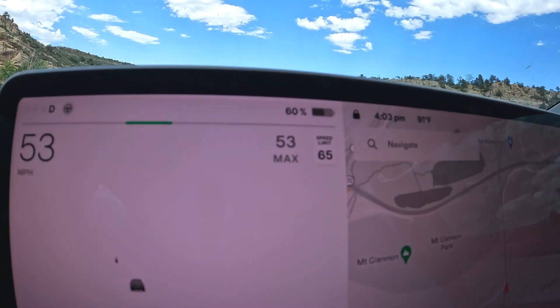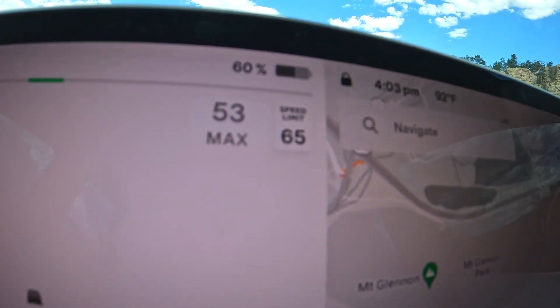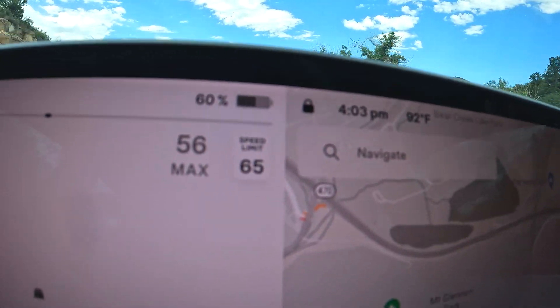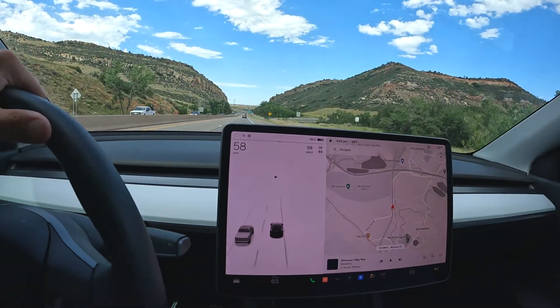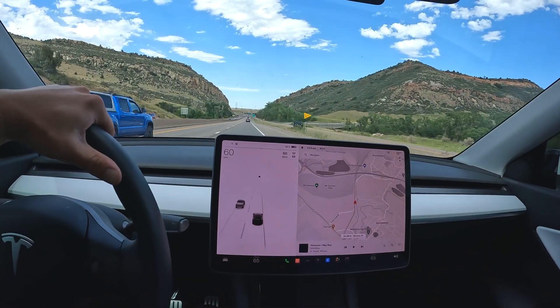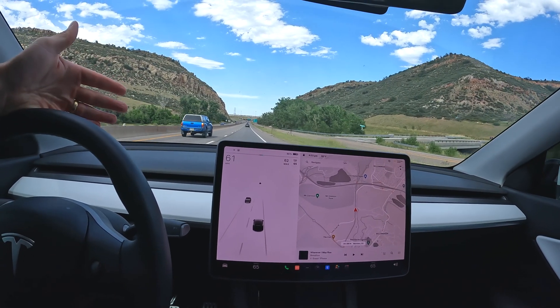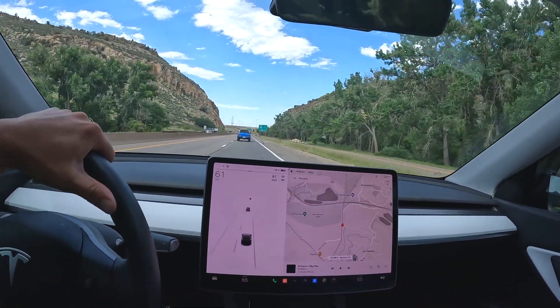Alright guys, check it out — we are at 60%! So we charged at least a full percentage, and a little over a percent, because it had just turned to 58% when we were leaving the mountains. So we got a little over one percent charge. And you know, it's not entirely downhill the entire way.